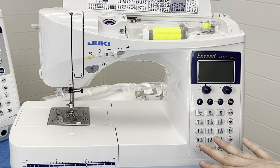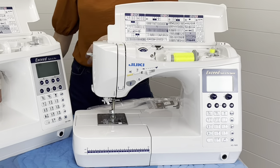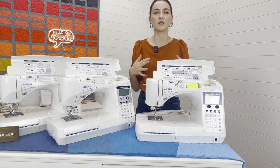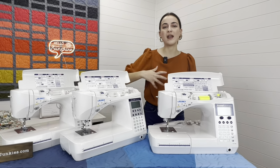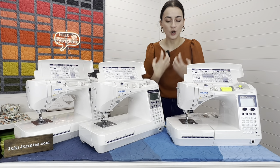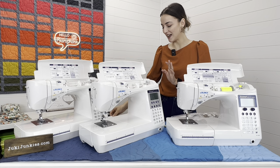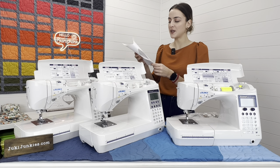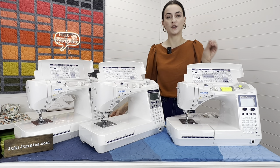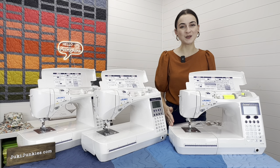Another exclusive to the F600 is that it comes with an extension table. You could always purchase one later, but it's really great for quilters or anything with a lot of drape and weight — it keeps fabric from dragging and pulling at the machine. The pivot function and floating function mentioned in the comparison chart are exclusive to the DX series, so check out that video if you want to know about those.